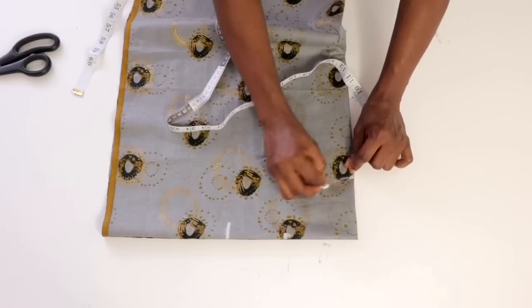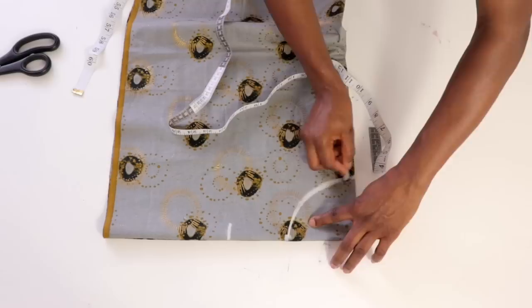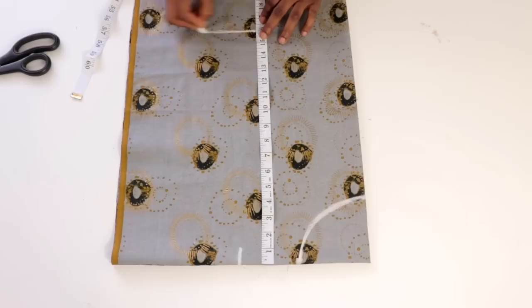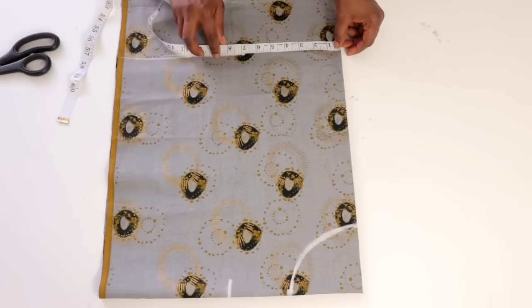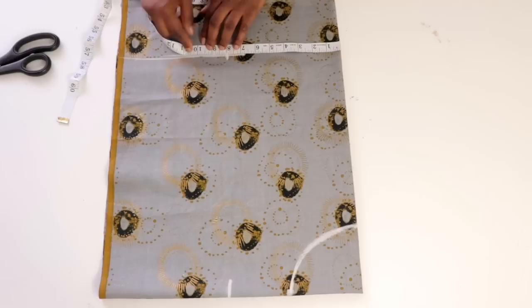I'll use my freehand to draw a nice curved neckline. After that, you're going to input your waistline measurement — mine is 16 inches. We're going to divide the waist measurement by 4, giving 8 inches, then add extra ease allowance of 2 inches, so I'll be marking 10 inches right here.